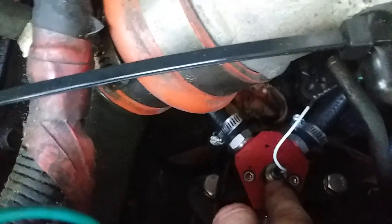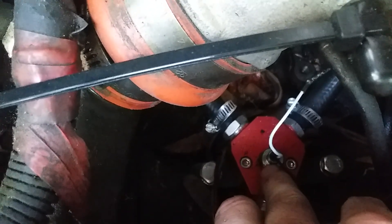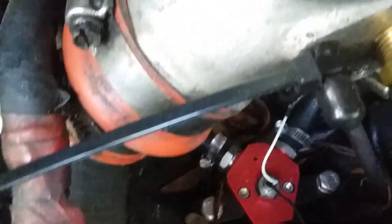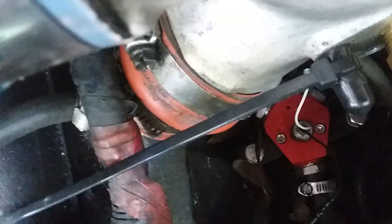Right here is where I have a temperature probe, because I also run biodiesel and waste vegetable oil, so temperature is important. On this side it runs up and does the exact same thing. I have kind of a makeshift heat shield on there because it's right next to the turbo.